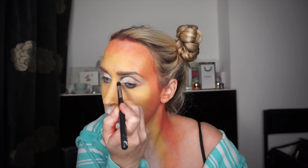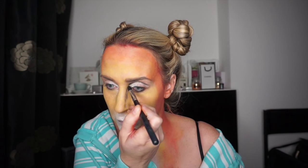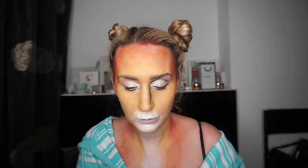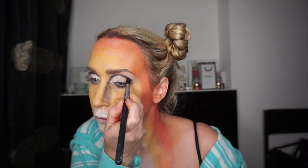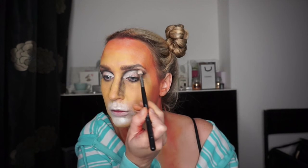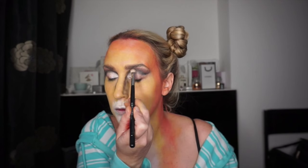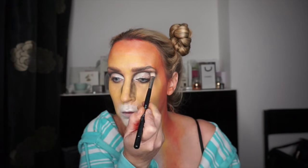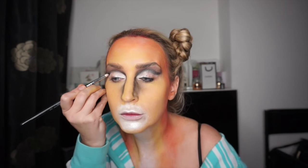I'm taking a brush and going over my socket lines and down my nose. This bit will look really messy while you're doing it but don't worry — towards the end everything will draw together and look really good. I'm pulling it out making it a bit more cat-like, then taking a brown eyeshadow going above that right up to my eyebrows, blending everything through. I just repeat these steps a few times.